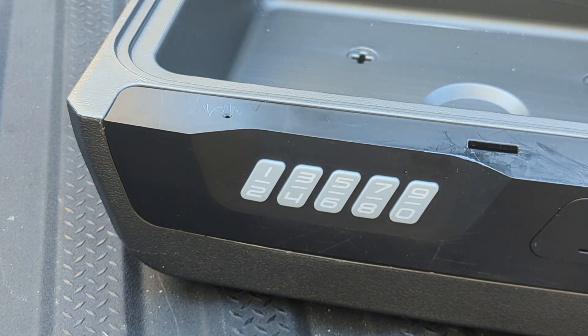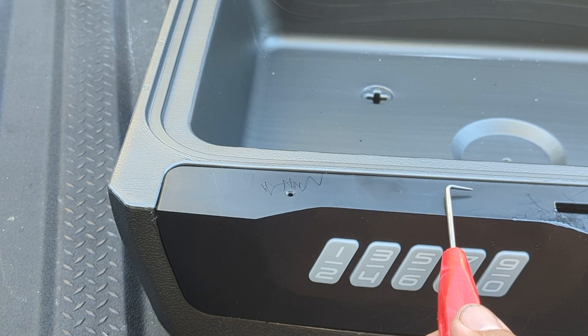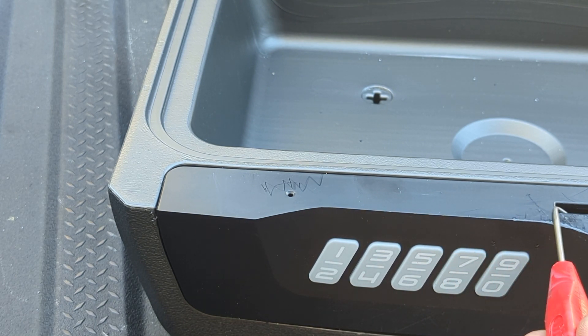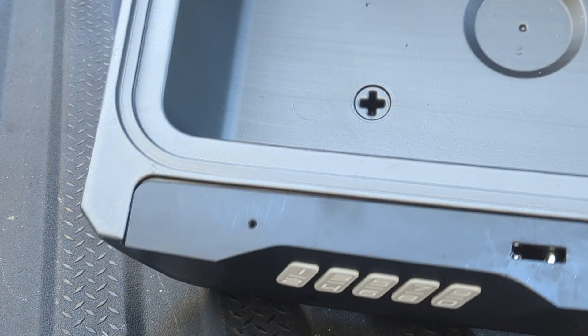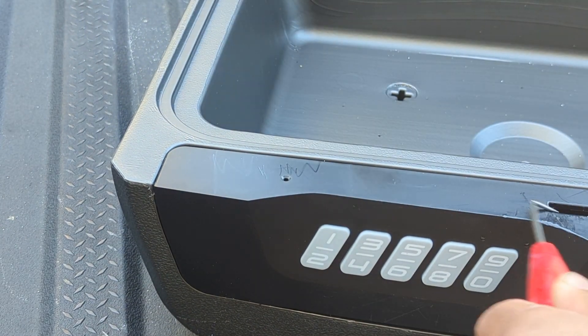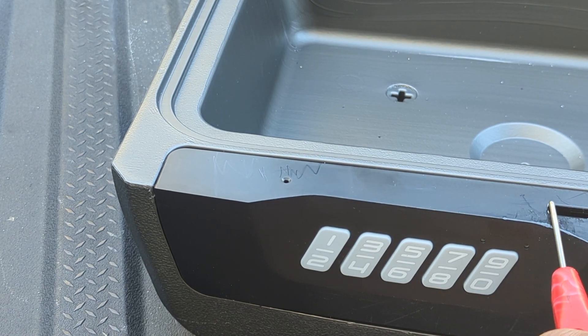So all I'm doing is taking this little thing, sliding it in, rotating down into this little slot right here where I can start to get a hang of it, and then once it's in you just push.